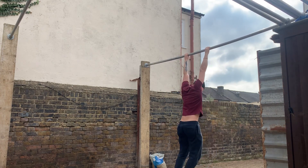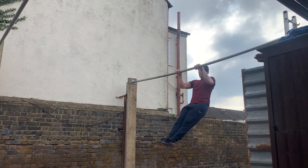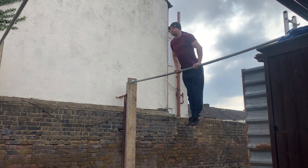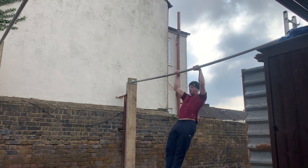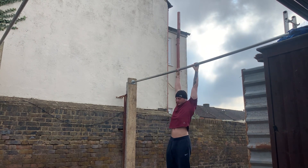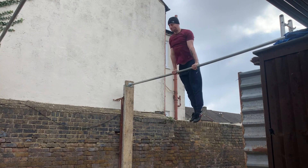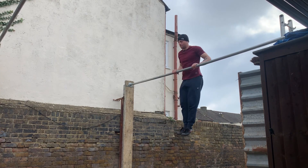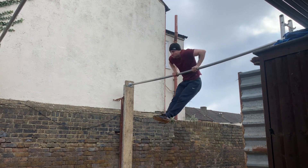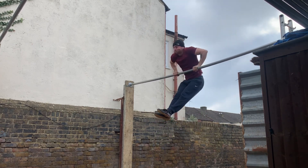I'm pretty good at pulling. My deadlift is relatively much stronger than my squat, and my pull-ups are relatively stronger than my bench press and my overhead press and my strict press. I've always found pushing to be one of my weakest areas, which is why I'm doing so much of it and kind of neglecting the pulling — even though the front lever is a pulling exercise, it's just more isometric in nature.